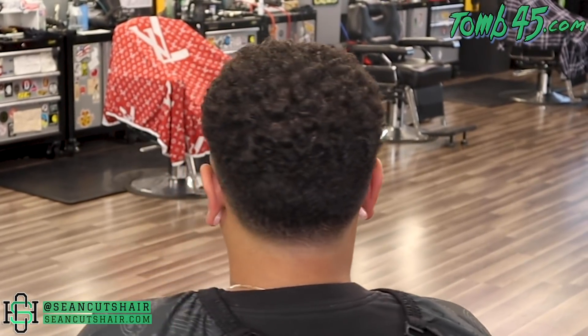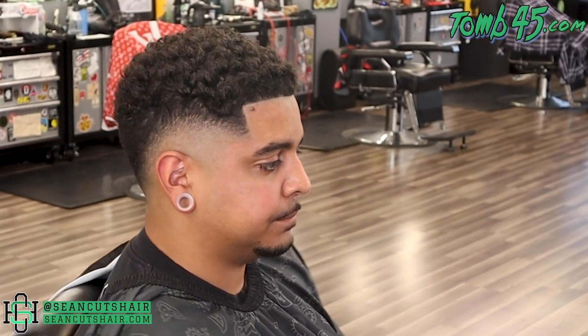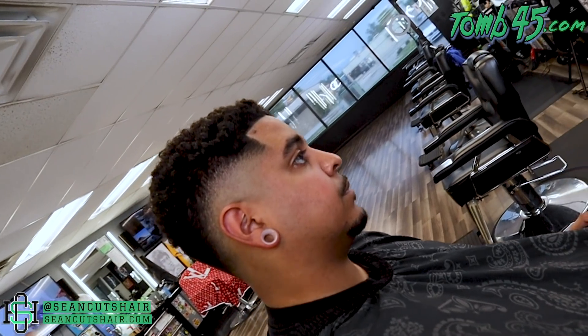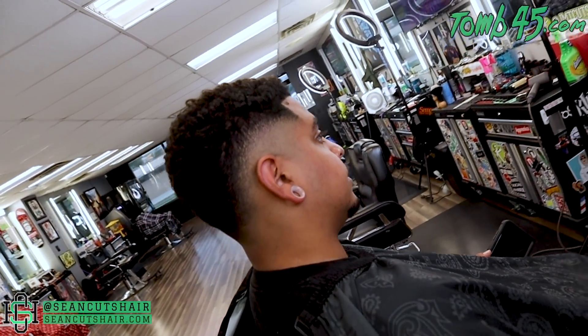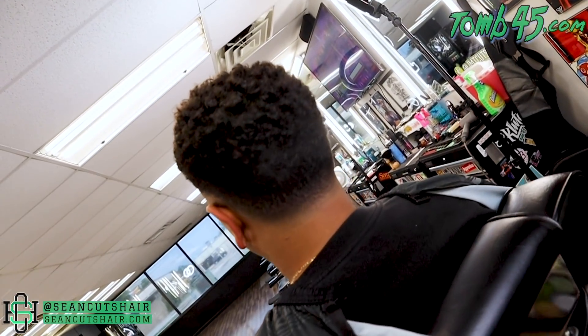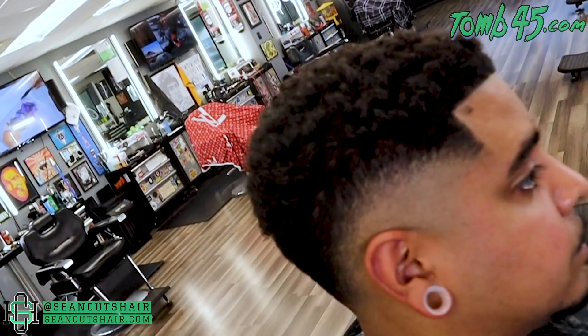There's the finished product — I hope you like it! Hit a thumbs up if you like this haircut, go check out the Tomb 45 online academy, the link is in the description. If you're not subscribed, go ahead and hit it — we're about to hit 10k. I appreciate all you guys so much, those who've been with me from the beginning and all my new subscribers. Definitely subscribe and hit that notification bell, and I'll catch you guys soon.